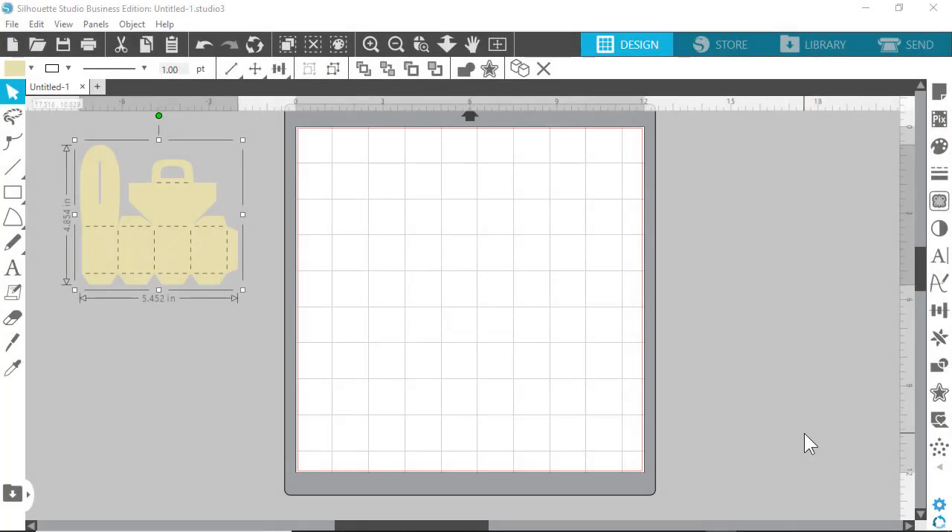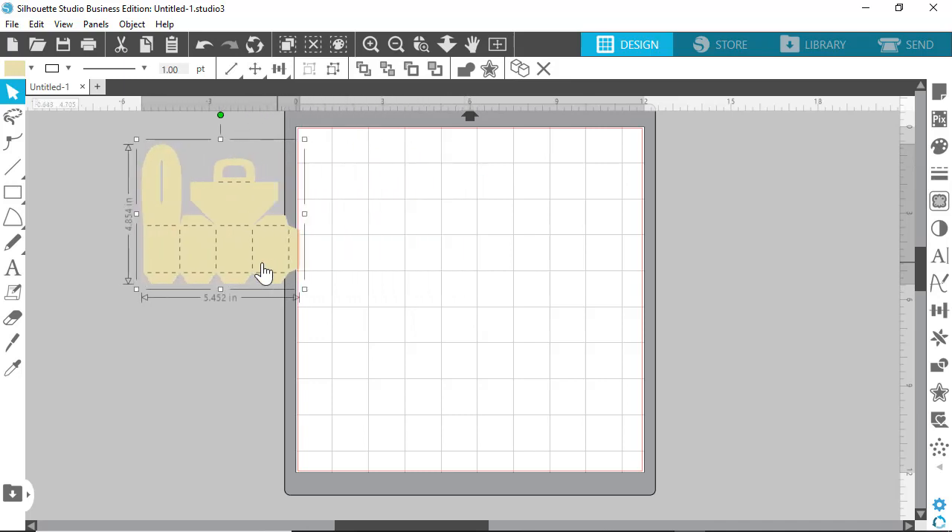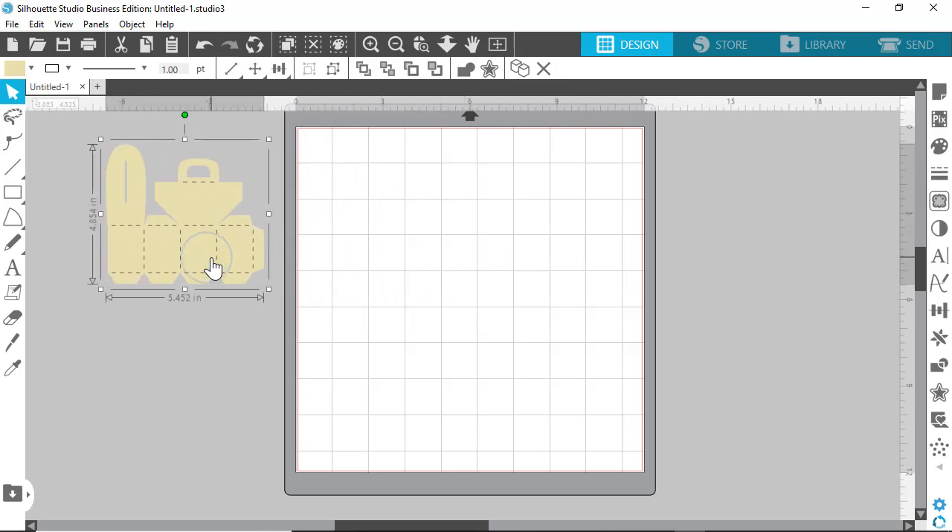Hello, today I'm going to show you how I cut solid score lines — what I call the kiss cut — using Silhouette Studio. I'm using the Business Edition, but you could do this with at least the Designer Edition, which is the minimum to use my SVG files. Normally you have a file with dashed lines, and it'll cut those lines, but there's a cleaner way to do that if you do a kiss cut using solid lines.